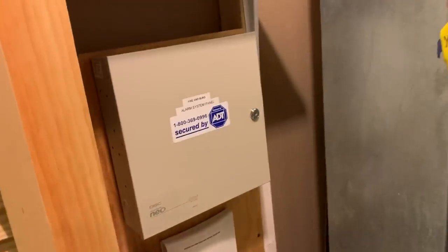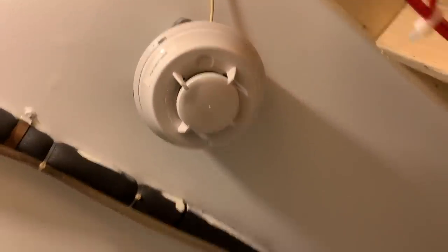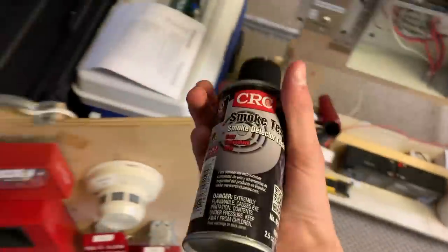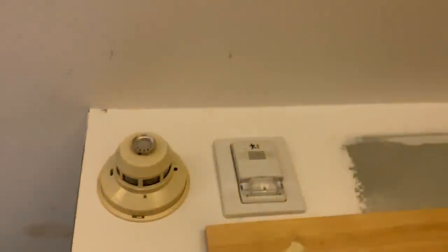We have the same two-wire detector, and for security we're obviously never going to change the contacts or motion detectors to wireless. We have the sirens upstairs for the system. I'm going to get my smoke tester right here — I'm going to use the CRC stuff, which is almost out — and we have something new right here.